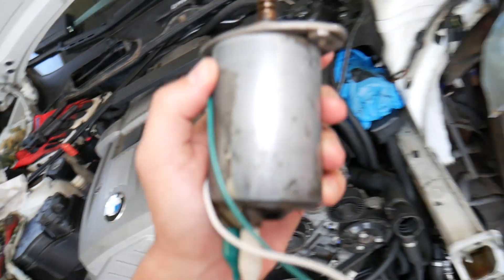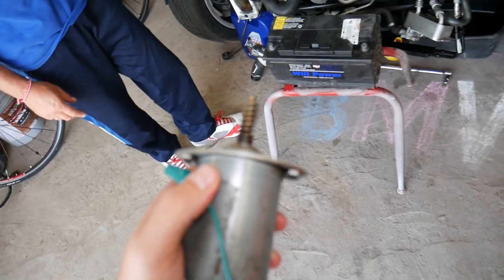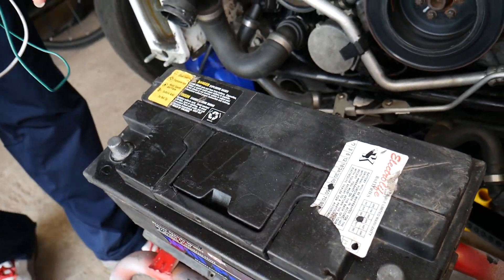Check out this channel — Auto Repair Guys — this is our main channel where we've helped more than 75 million people. We have content that can save you thousands of dollars, and many people find the channel very helpful.